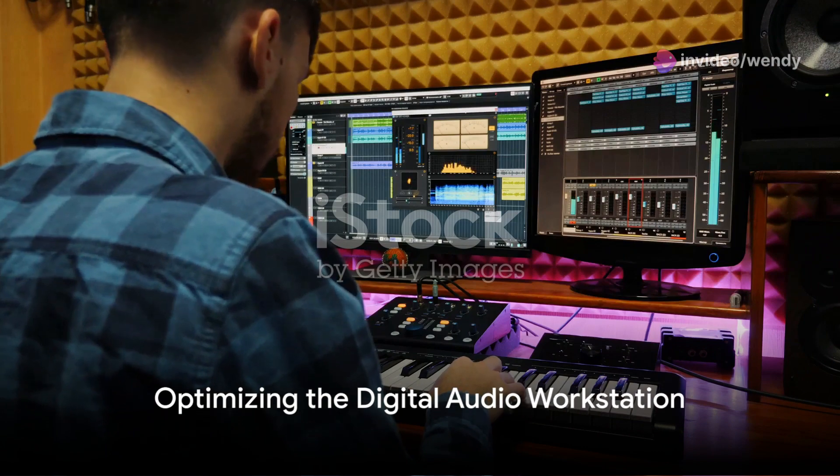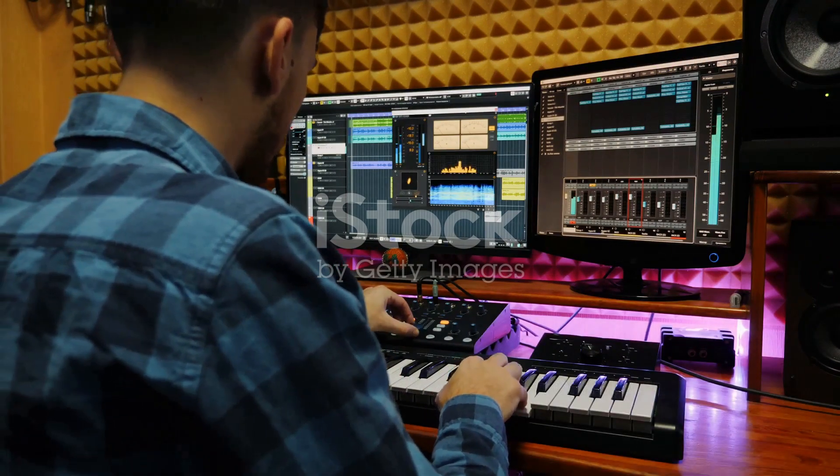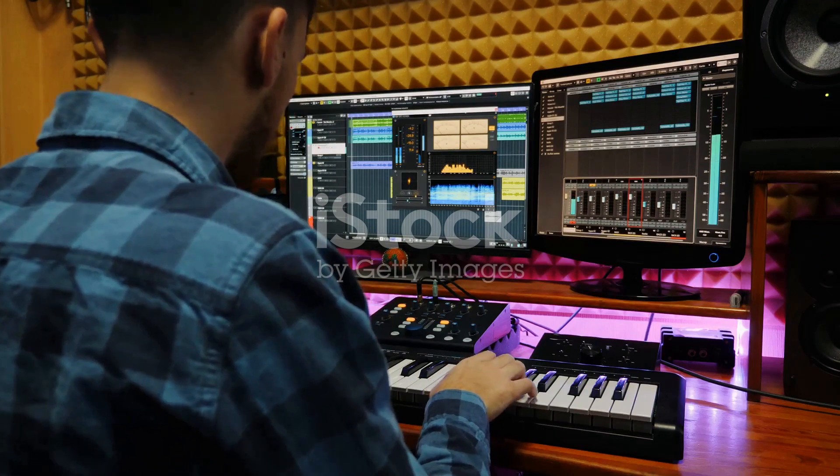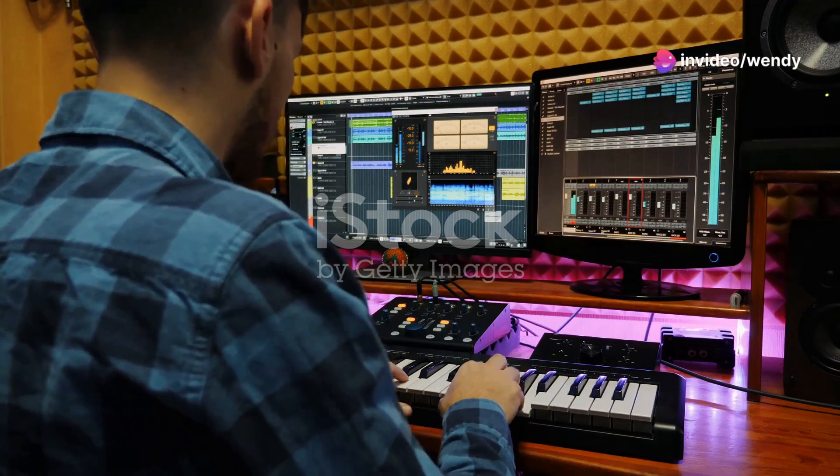Once connected, setting up your digital audio workstation is the next step. Here the Apogee interface shines as the primary audio device, providing low-latency monitoring and recording.